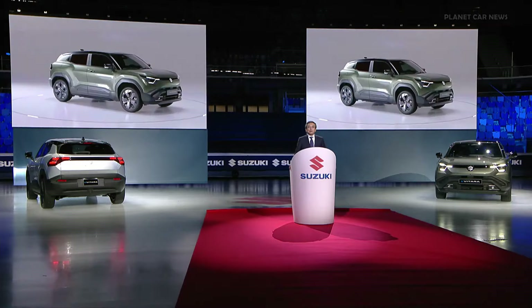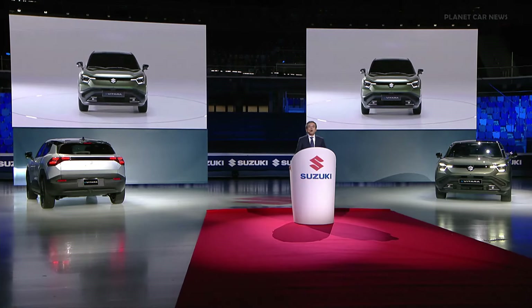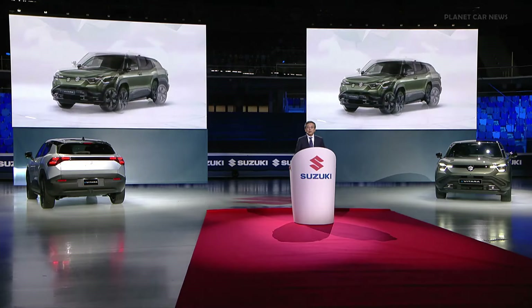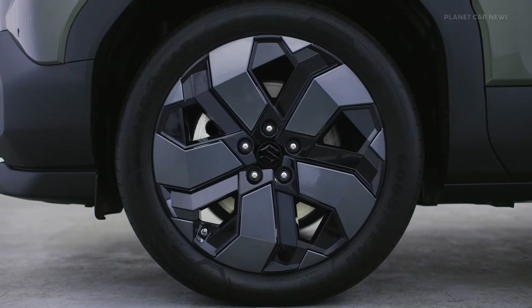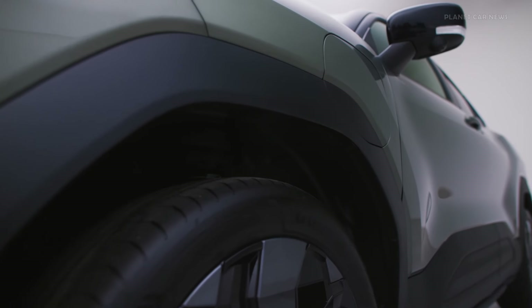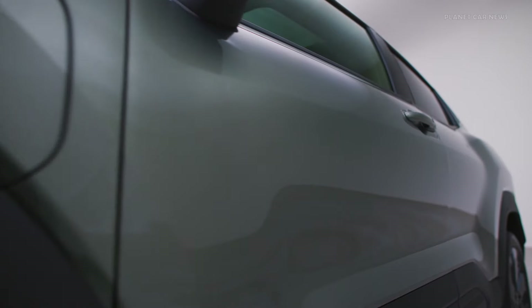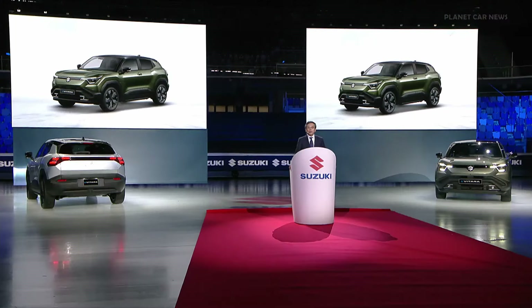In contrast to the futurist design trend common to most EVs, the eVitara combines Suzuki's characteristic and traditional SUV style. This is distinct from competitors.